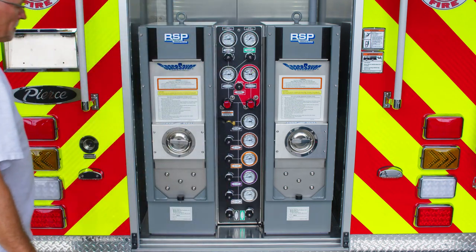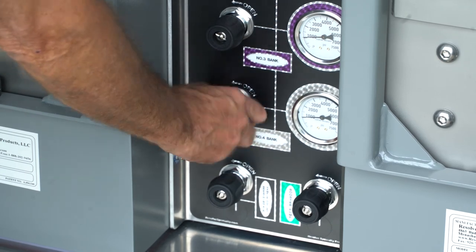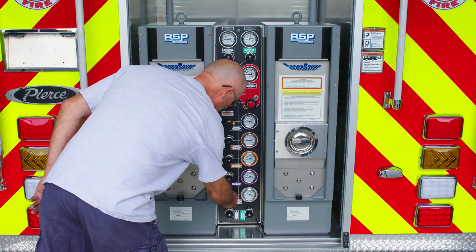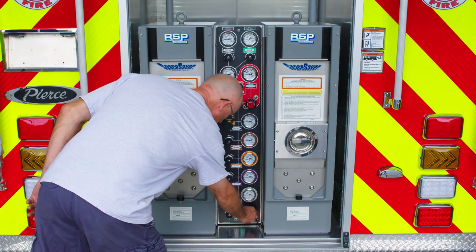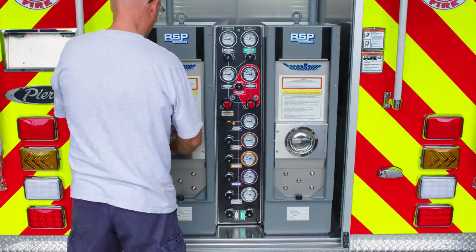The booster pump will begin moving air as soon as you open the booster pump valve. Once the booster pump reaches 6000 PSI on the supply pressure gauge, it will automatically stop, or you can manually stop the booster at any time by shutting off the booster pump valve. Once the two upper gauges show equal pressure, your SCBA cylinders are full.